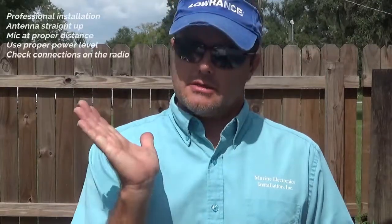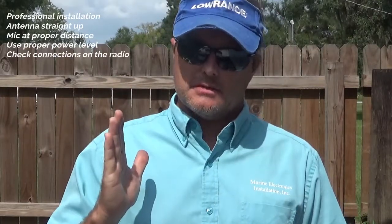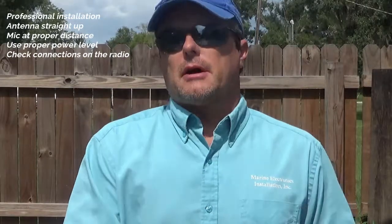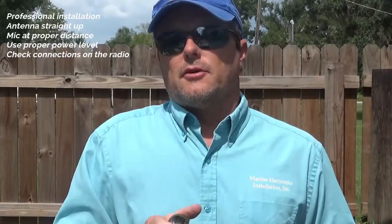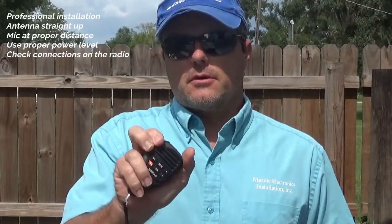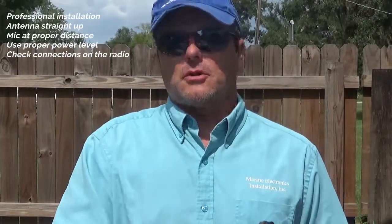So those are our tips. To go over them quickly again: professional installation, or at least installation by somebody that knows radios and antenna systems well. Do not run your antennas back at a 45 or 60 degree angle — straight up and down is best for performance. Keep the microphone at the proper distance from your mouth so the sound is not distorted. Use the proper power level for communicating. And make sure all connections on your radio are clean from corrosion and tight. Hopefully this will help everybody get a little better performance out of their radio systems. Thank you for watching.